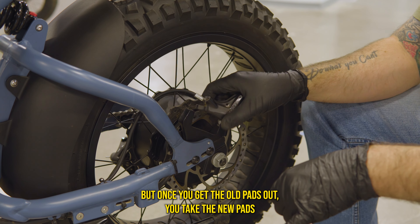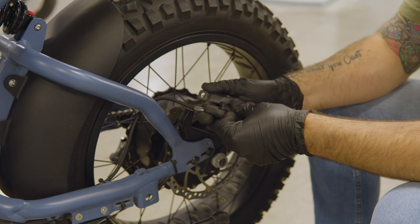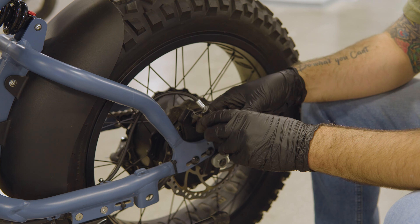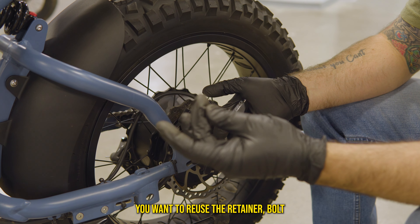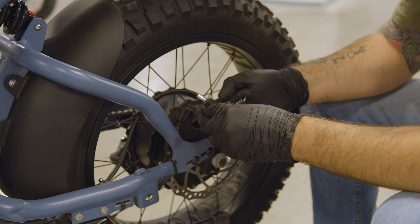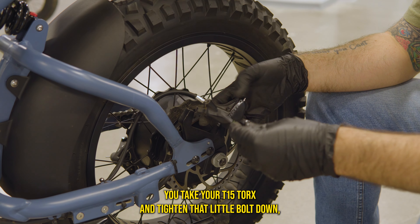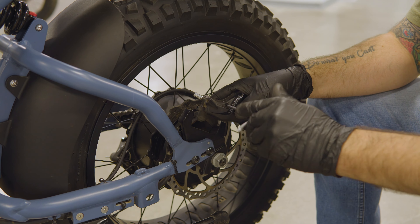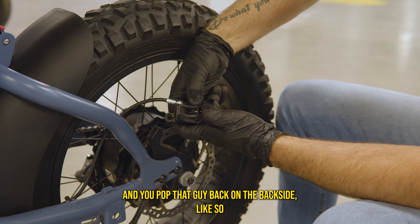Once you get the old pads out, take the new pads with the retainer clip and slide them into the caliper. Once you get the pads in, reuse the retainer bolt to lock those pads in place. Take your T15 Torx and tighten that bolt down.